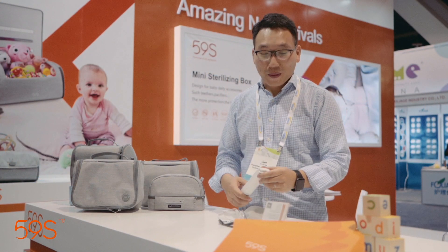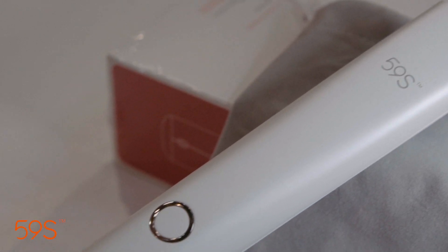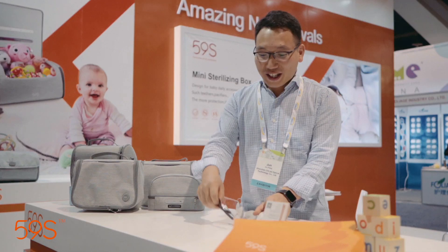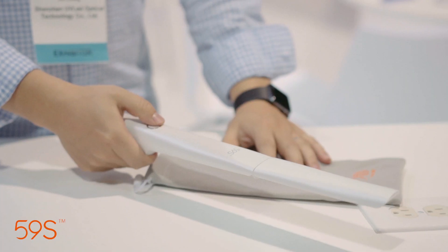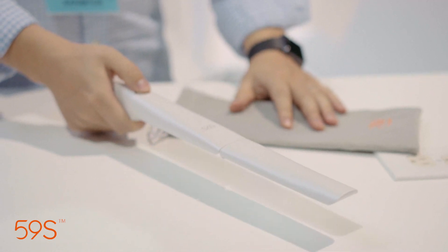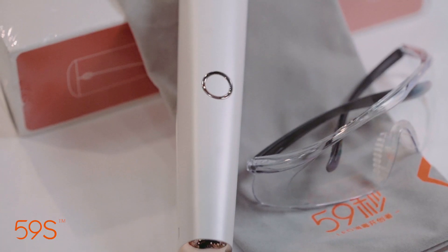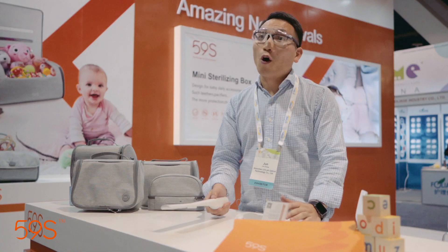This is the magic sterilization wand from 59 Seconds — the X5 UV Swat. This glass cover is matched with this product, and you can scan many places to sterilize. In a hotel, you can sterilize the carpet, the mattress, and many corners.